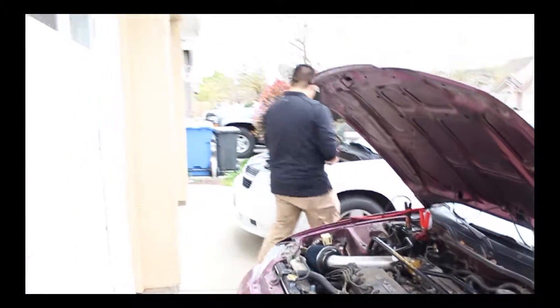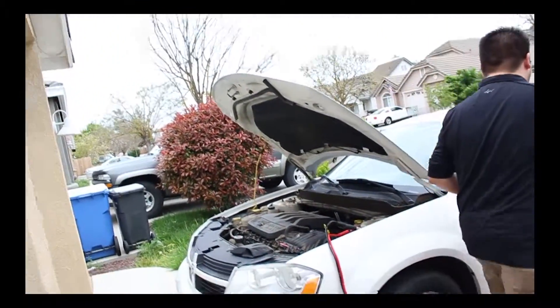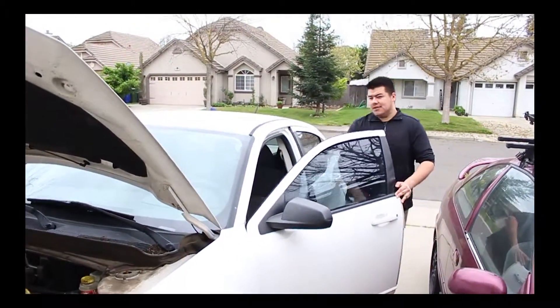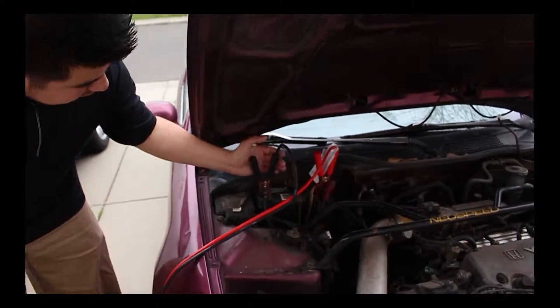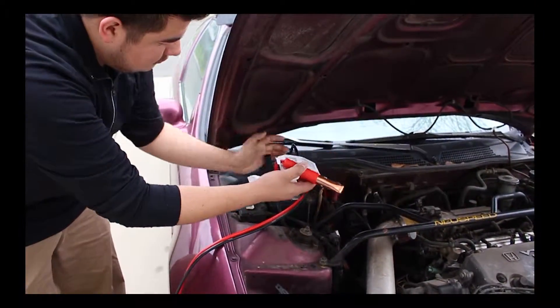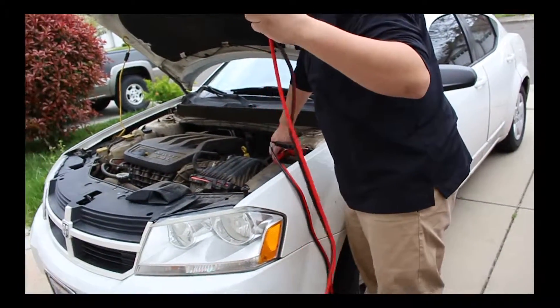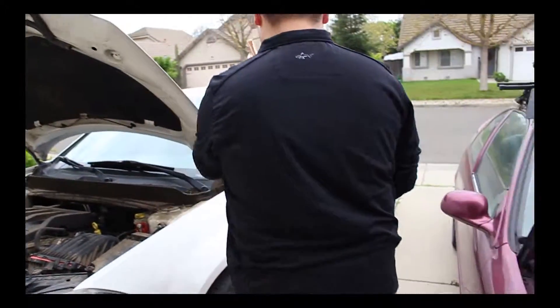Hey, what's going on here? You're taking the power from my car! What's wrong with you? You gotta get a battery, sir. The red wire first — I mean the black wire first. Okay, I hope you're not late for work. Bye.